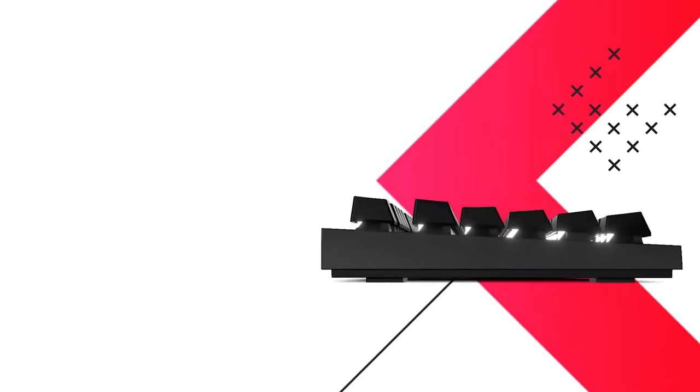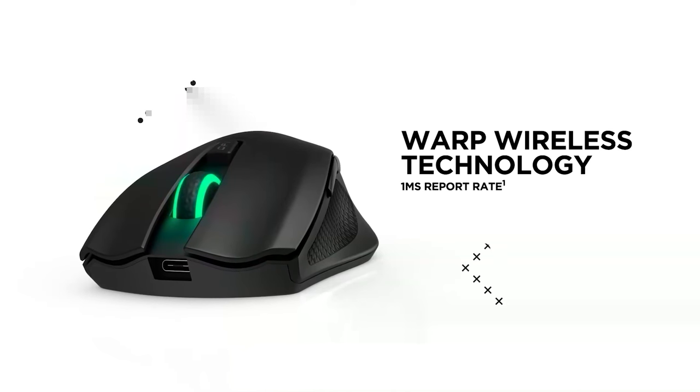Digital Foundry is proudly sponsored by OMEN's new wireless range of mice, keyboards and headsets.